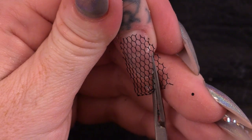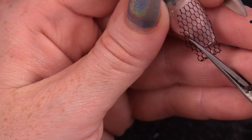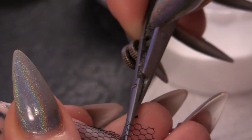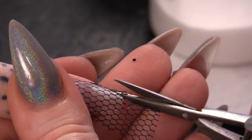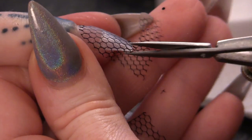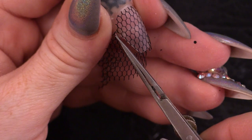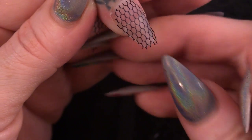Just going to cut off this excess — carefully, I don't want to cut Nicky. Then what we are going to do is edge this nail all around the edge with the same powder, so we are going to use Rock and Roll again using a 3D brush.